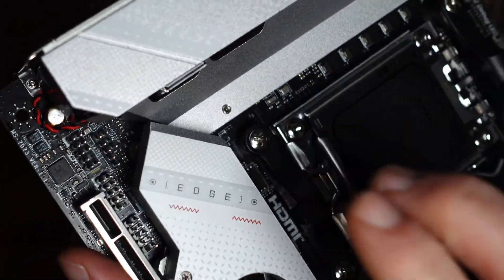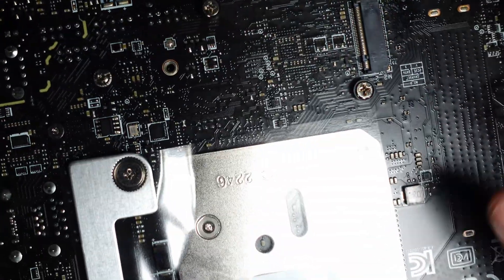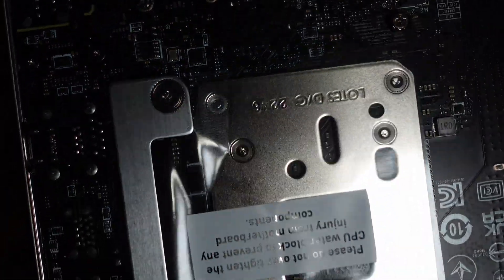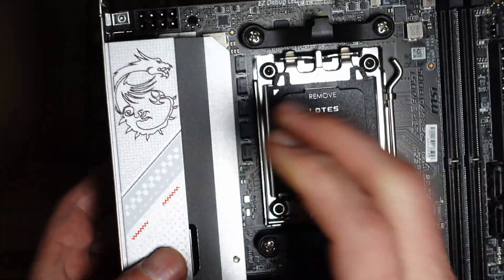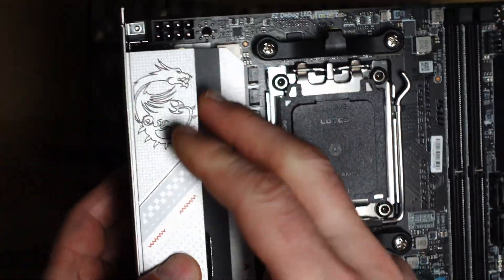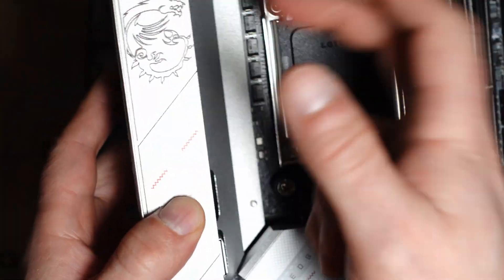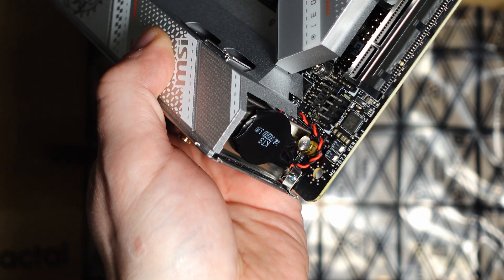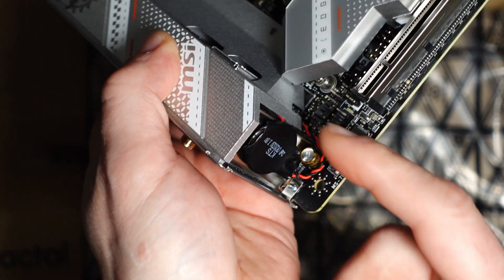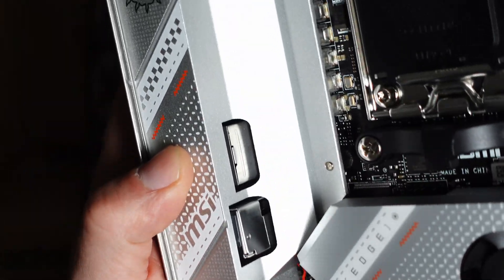Under here we have the M.2 slot, and we also have another one at the back just like the B550 — so this is almost identical but just updated. The B550 had the cell underneath the heatsink, but this one places it in a more reasonable spot. I like that because if you need to unplug the battery, it is actually accessible.